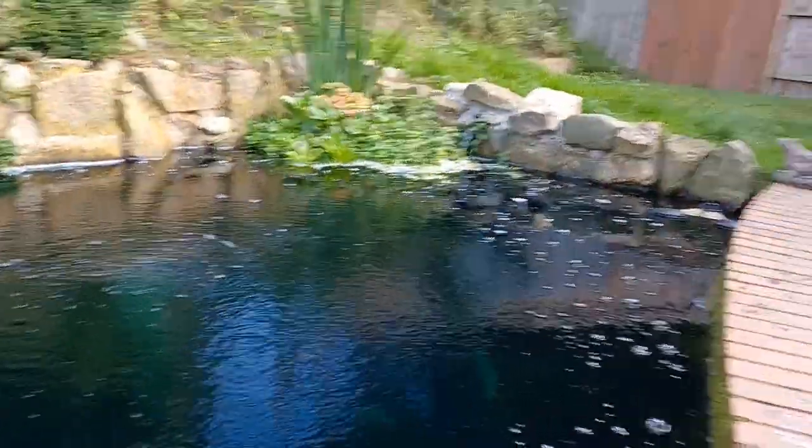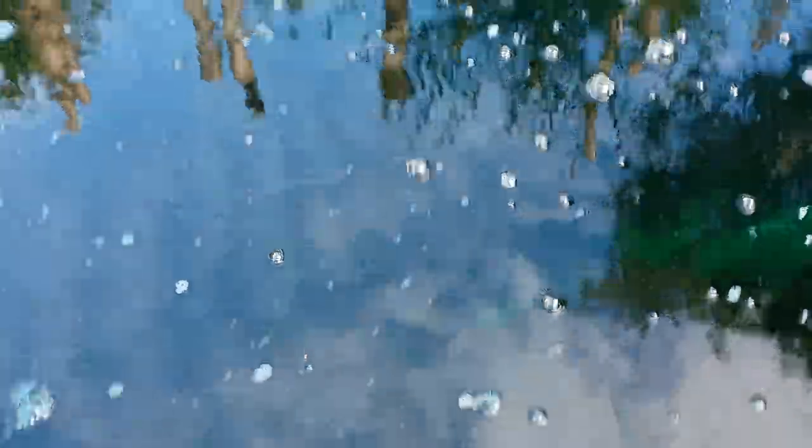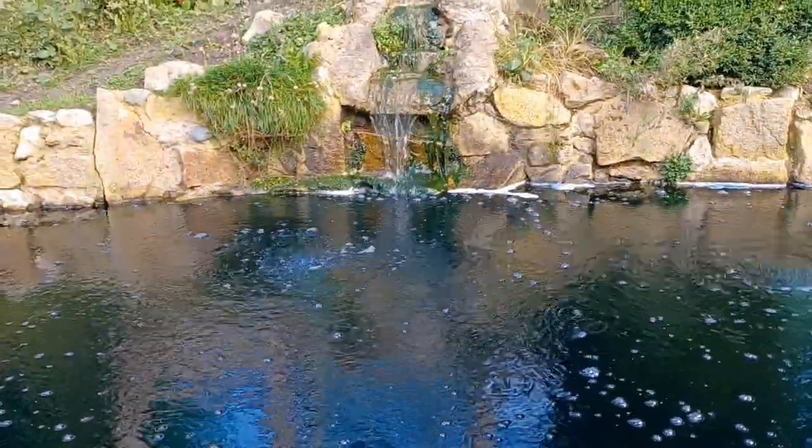The UV's turned off and it should start clearing in the next couple of days. Until then we've got blue coloured water.